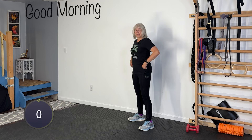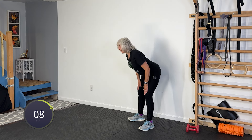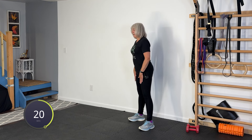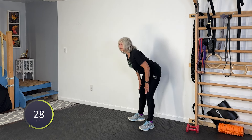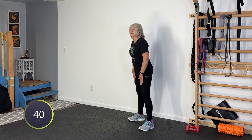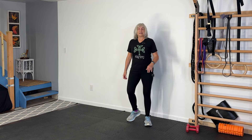Transitioning into the next warm-up movement: our good morning or hip hinge. Hinge your hips back, and if you want, you can let your hands follow up and down your leg, keeping your back absolutely flat — no arching, shoulders should be back. Nice and slow. This is warming up our hip area and also stretching out our hamstrings. Into our rest period.